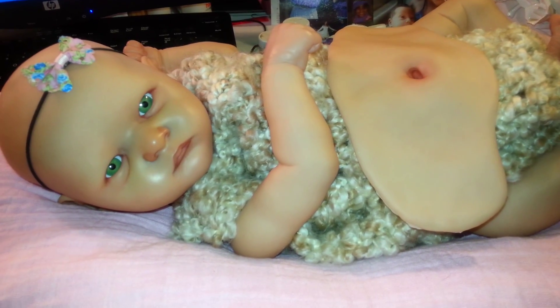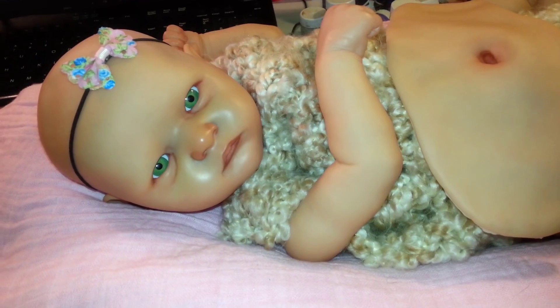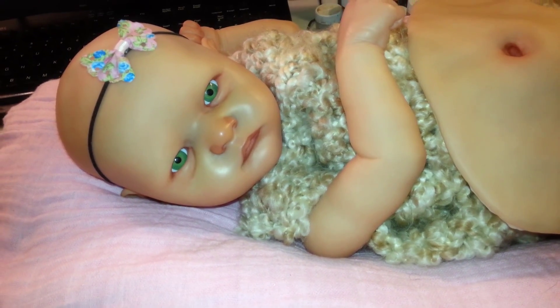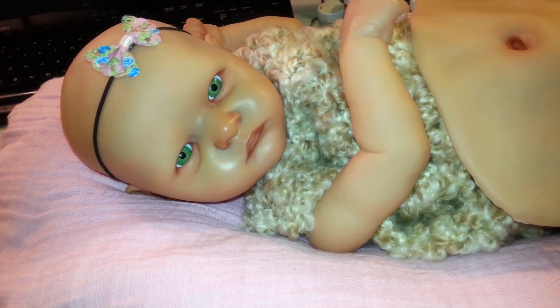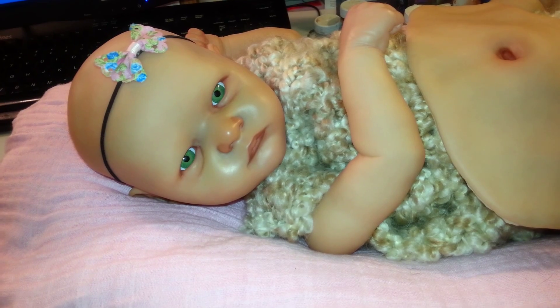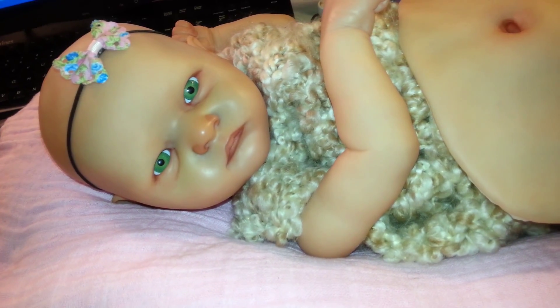These are not going to be her eyes — they're just temporary. I didn't want to creep anyone out, so I just popped in these eyes to see what she'd look like with a color, because I know last video she had brown eyes, but I'm seriously thinking about switching her to either blue or green.